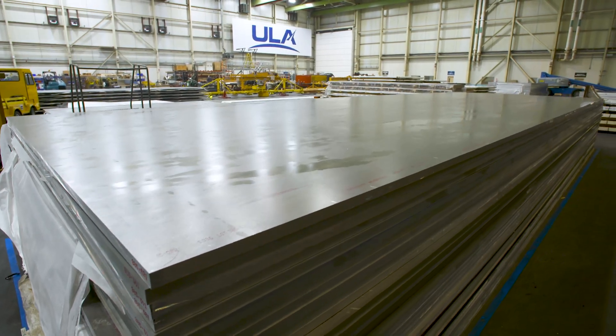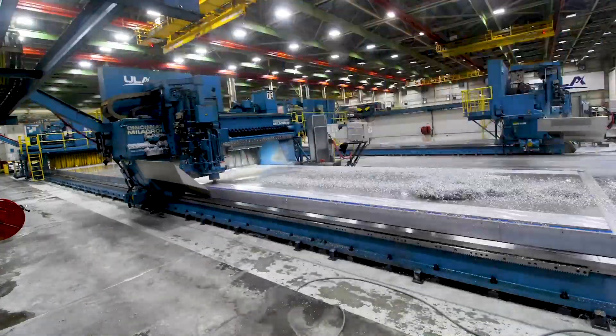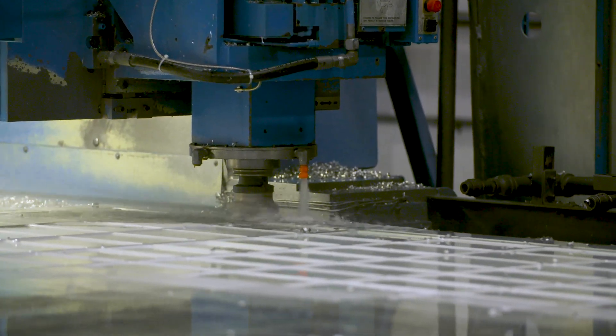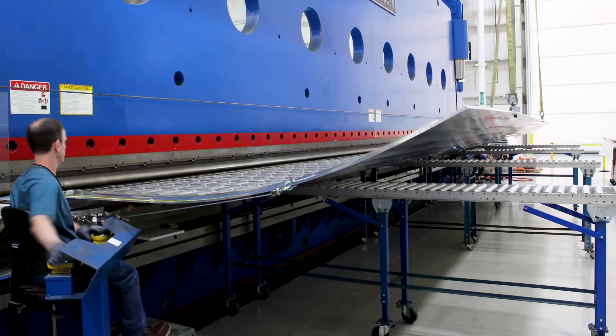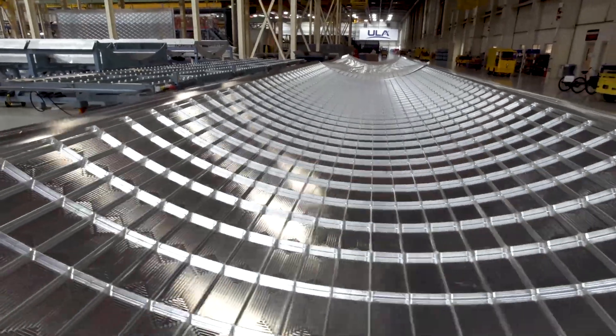Vulcan Centaur production begins with aluminum sheets expertly machined to remove more than two-thirds of the weight, resulting in the structurally strong yet lightweight ortho-grid panels that form Vulcan's propellant tanks. The panels are then bump-pressed to form the curves required to complete the tanks. At the same time, rings, adapters, and other structural components are precision milled.